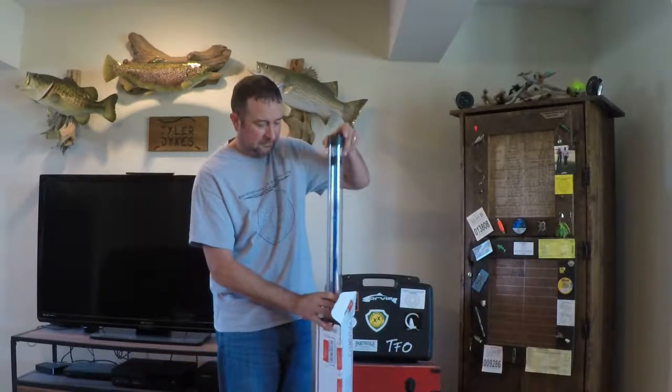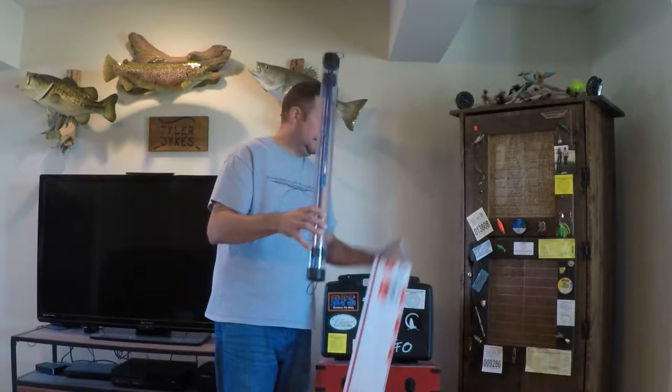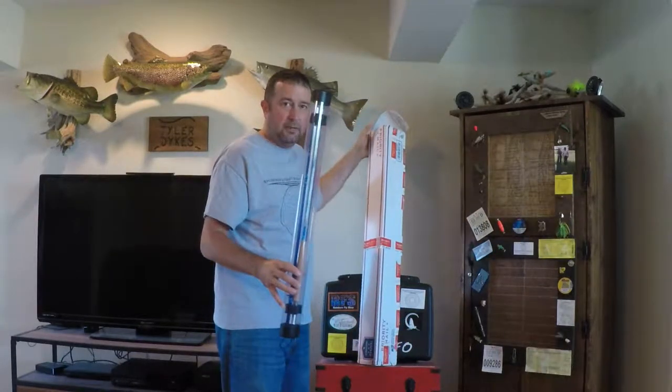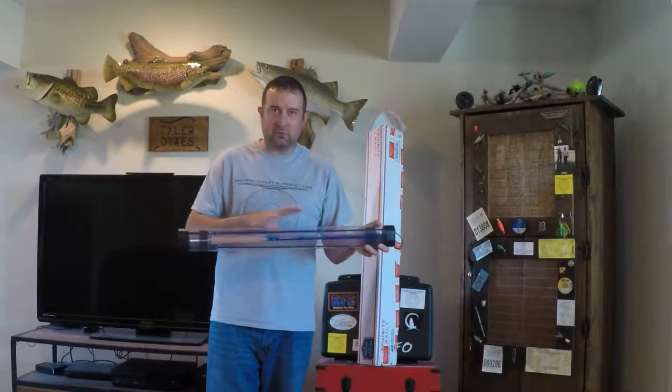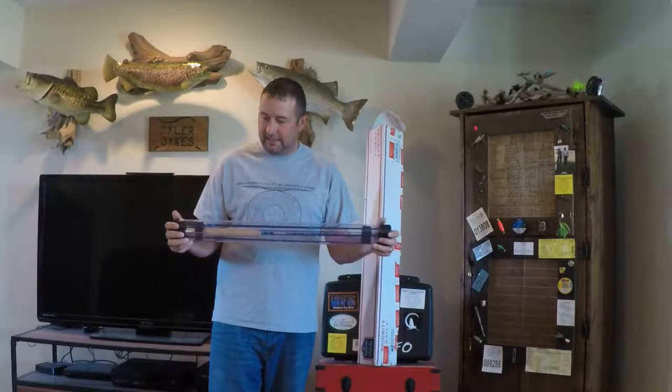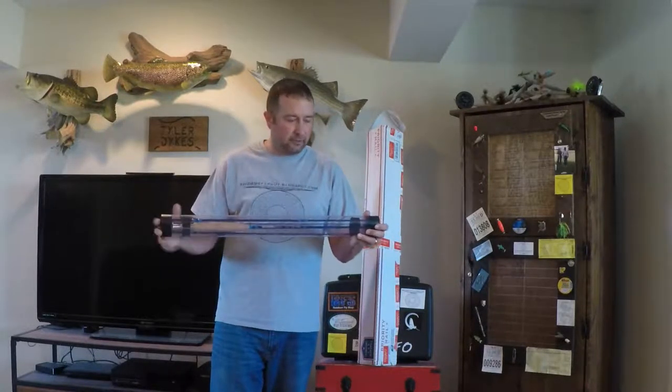Let's take a look. Not what I was expecting. I was expecting some sort of sock or sleeve, or something like that, or some sort of plastic or metal tube.